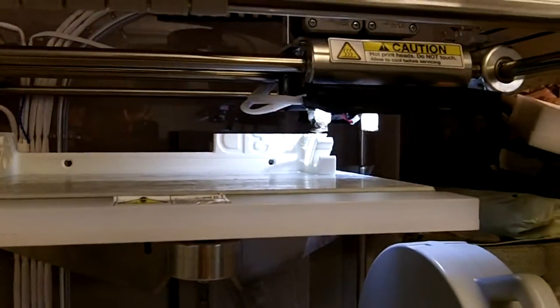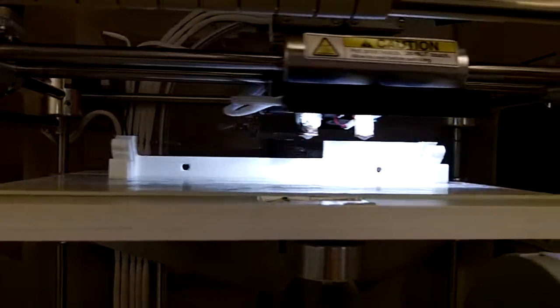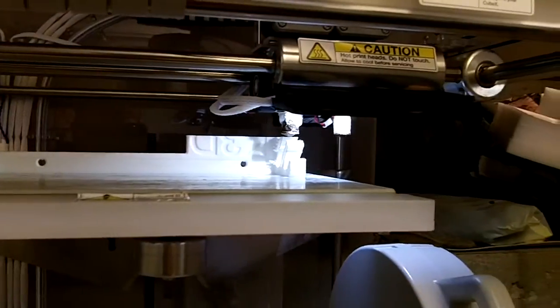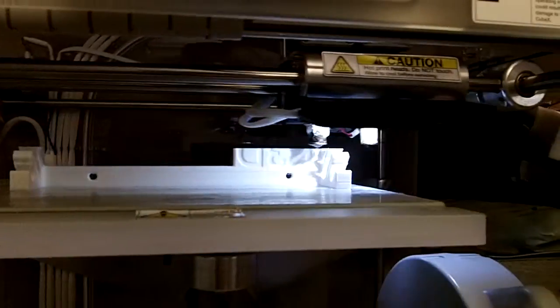The printer is starting to come around. I've got a lot of things lined up and set up. I've got the latest firmware in there. It's a pretty neat little tool — you can do some amazing things with it.